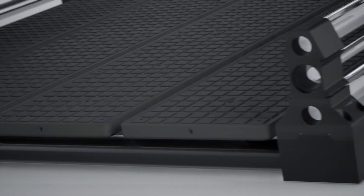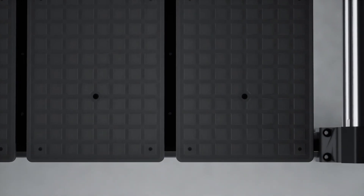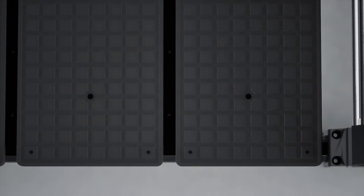Hi, Morgan here for Onefinity, and I'm here to tell you that workholding on the CNC just got a whole lot better. Introducing the Quick Change Wasteboard Vacuum Workholding Slats by Airweights.